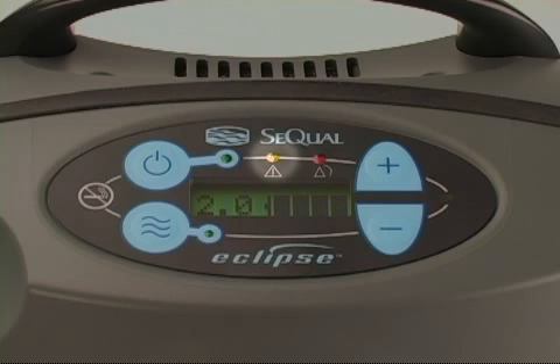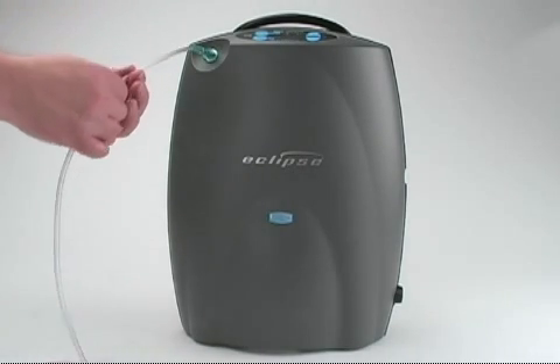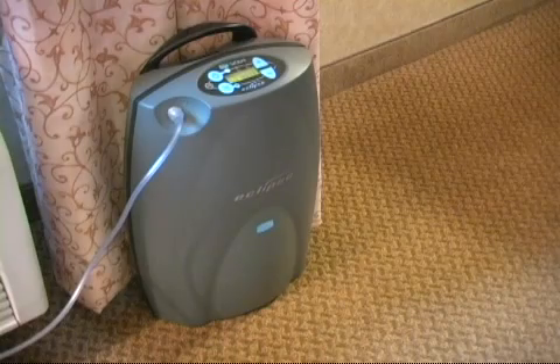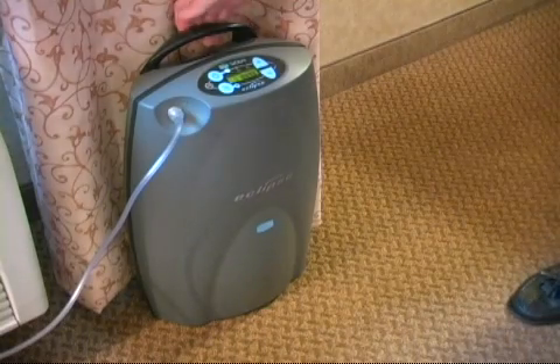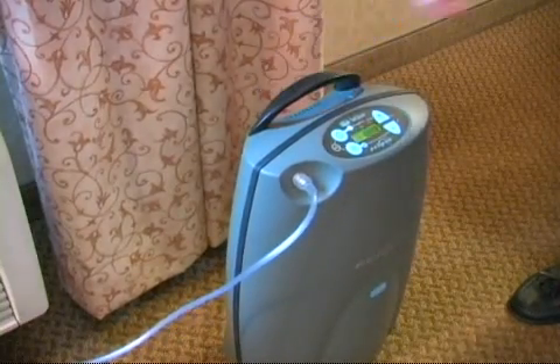If the flow of ambient air to the Eclipse II is blocked or the flow rate is reduced, an audible alarm will sound and the yellow indicator light will flash. Check your tubing for kinks and make sure the Eclipse II unit is located away from furniture, draperies, or other potential obstructions. If the condition persists, contact your home care provider.